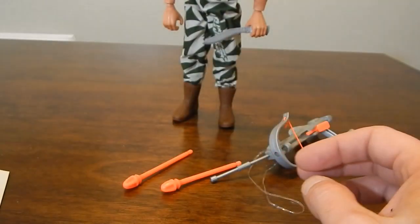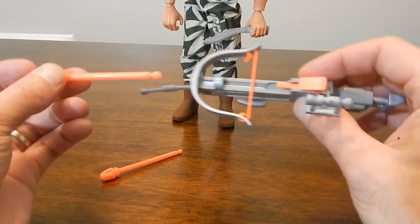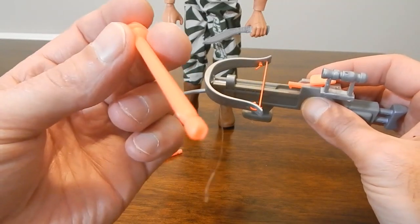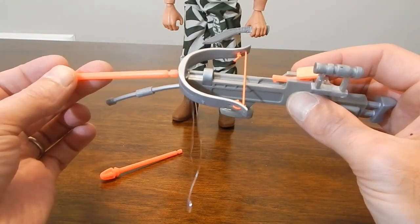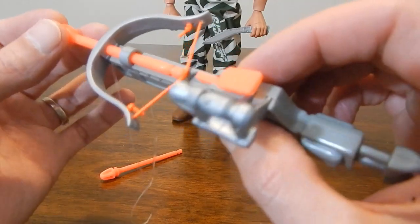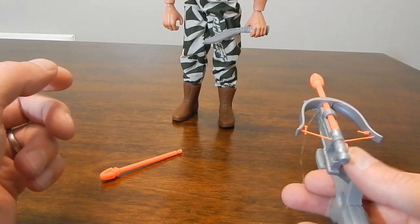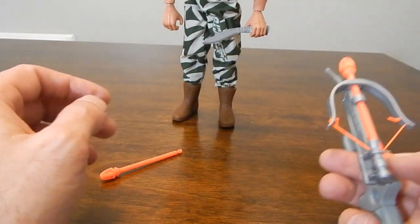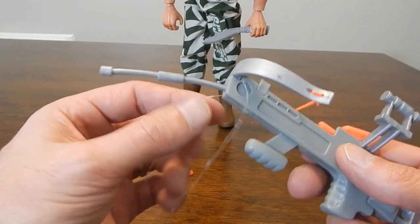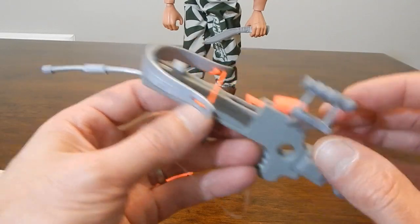He comes with a crossbow of sorts. The piece has a little notch there — it goes in, lines up with the string, and locks in position so you could fire it. That didn't really work so well. I've seen a lot of G.I. Joe firing weapons work a lot better than that — execution on that is a little poor.